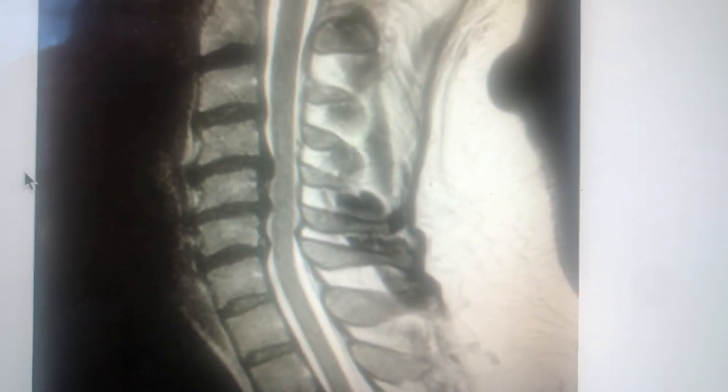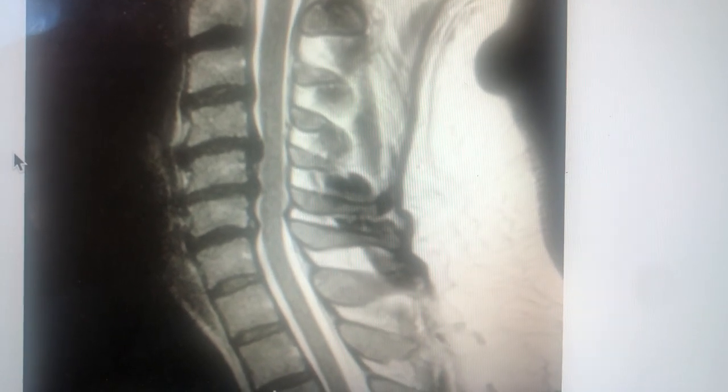Hello, it's Dr. Castanet again. I have a gentleman today I'm going to show you his MRI scan. His clinical picture is as follows.